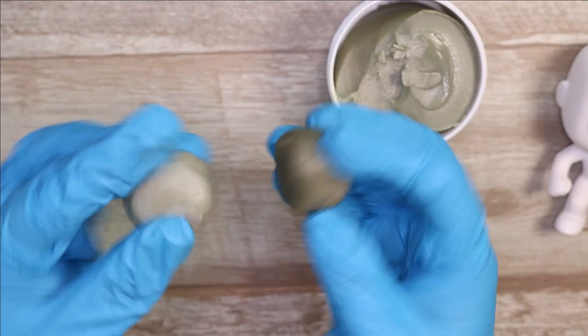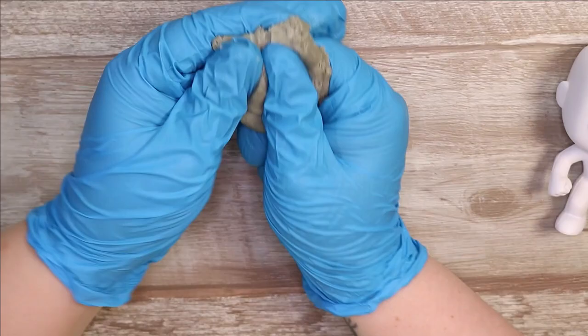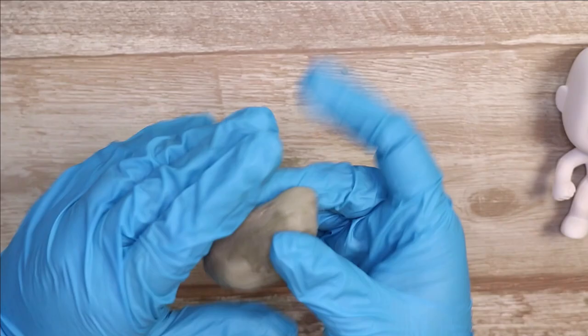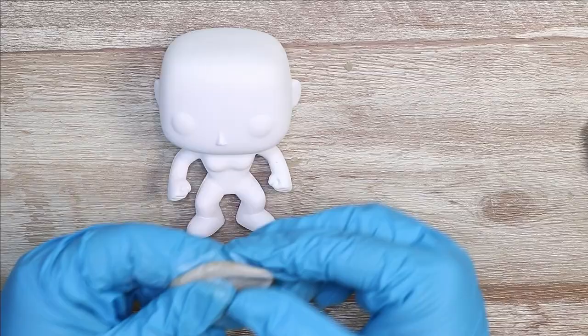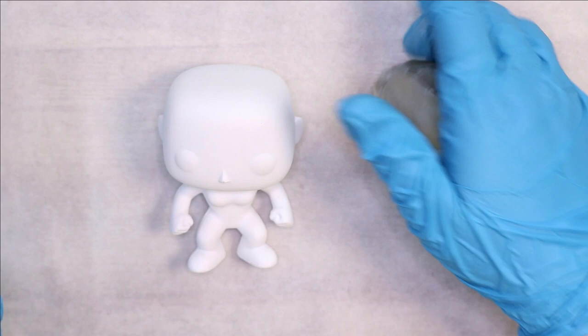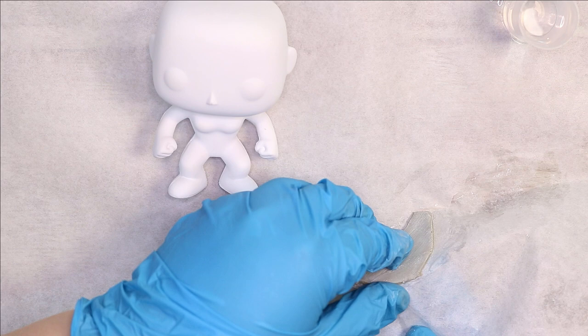If you haven't seen my previous Funko video, I am changing up the clay that I'm using. This is an epoxy sculpting material and it's really cool because you don't have to cure it in the oven. You mix part A and part B in equal parts and knead it together until it's unified, and it will slowly dry and cure to be rock hard. This stuff is actually stronger and more durable than the polymer clay I've previously used, and you don't have to worry about baking it, which is kind of cool.